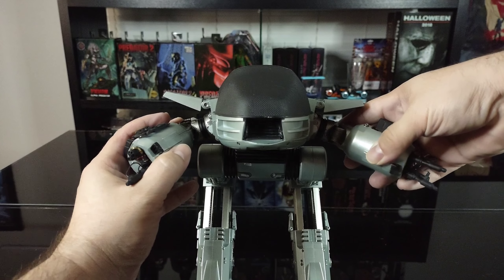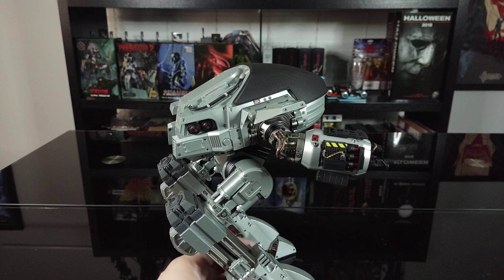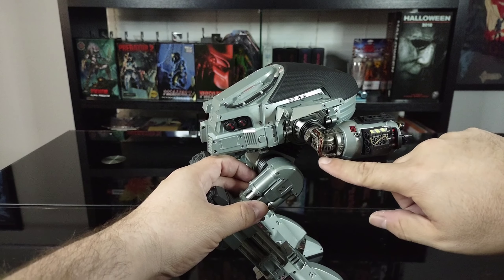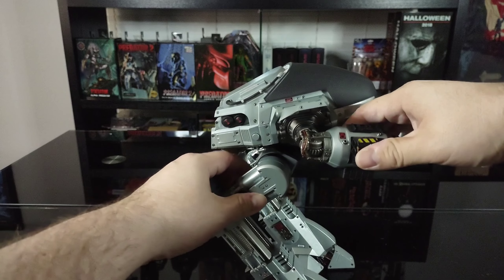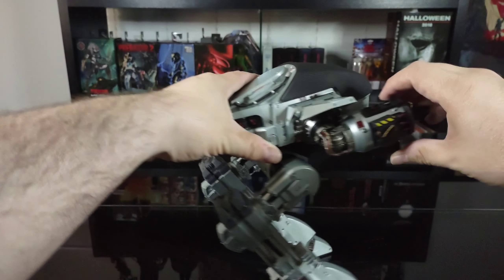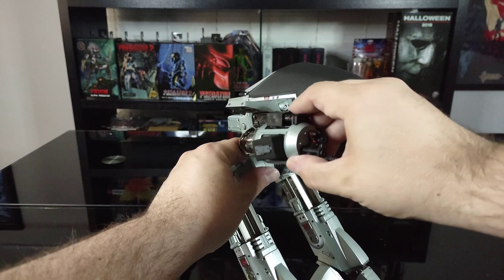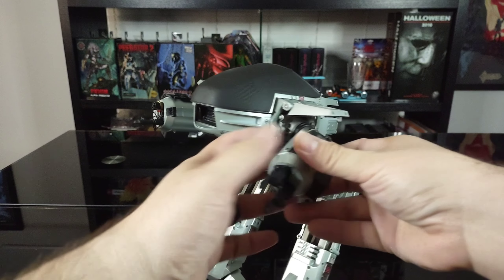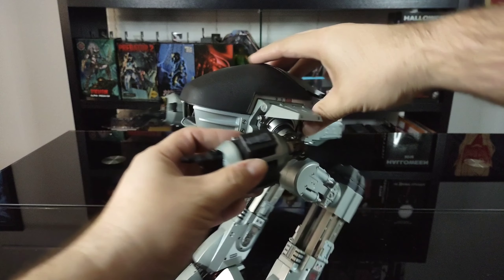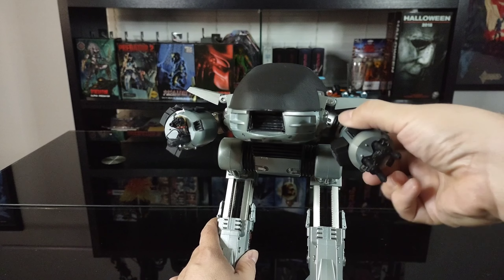The arms themselves do come out — almost like a single joint at the elbow. I would be careful with the plastic wiring here that goes to the bottom, so definitely be careful when extending the arms out. It does rotate and can go up and down. There is rotation at the gun which is really nice. Same thing with the other arm — be careful with the wiring, but the arm does come out with a single joint, rotates in and out, and the gun rotates around.